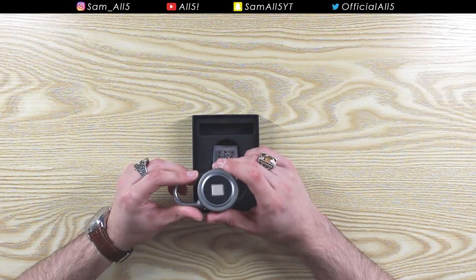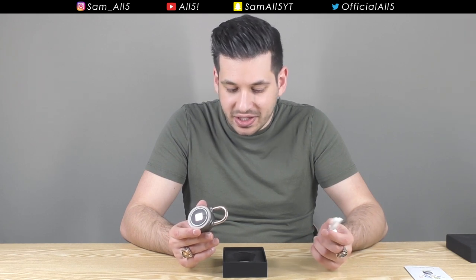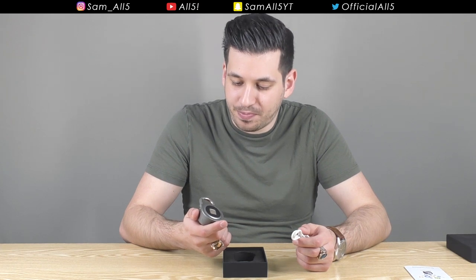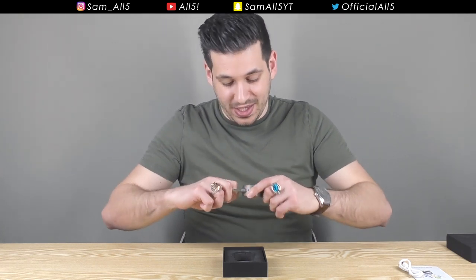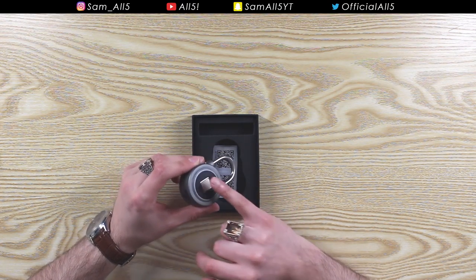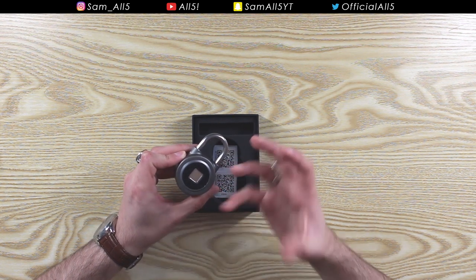Of course it has a battery inside, so when the battery runs out you'll have to charge it. I don't know how long the battery lasts, but I'm presuming it doesn't waste much battery, because when it's locked it's not using any battery at all — only when you put a finger on the fingerprint sensor does it light up.